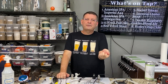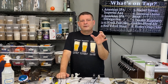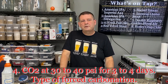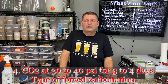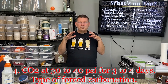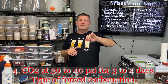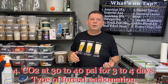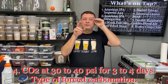Number four, which is what I've been doing for quite a while: crank your CO2 up to about 30-35 PSI, rarely 40 — some people go as high as 40. Leave it there for two and a half to four days, typically three to four. The high pressure pushes the CO2 into suspension, then you ease it back down to serving pressure. It'll either be perfect, need a little more time, or be slightly over-carbonated. I'll tell you how to fix over-carbonation after method five.